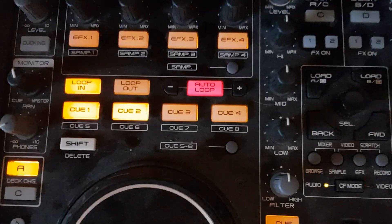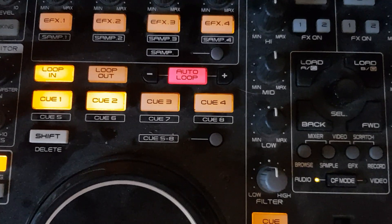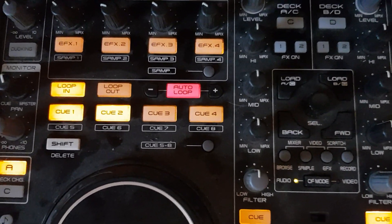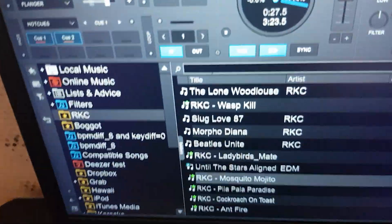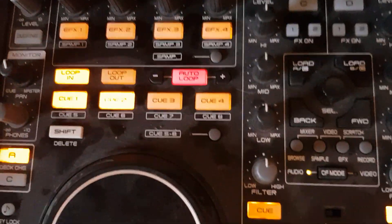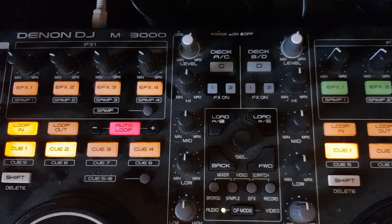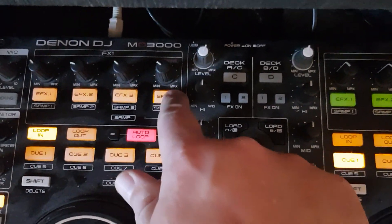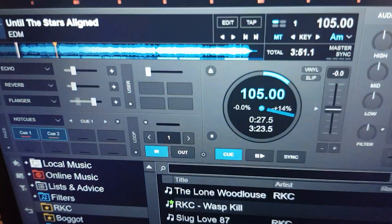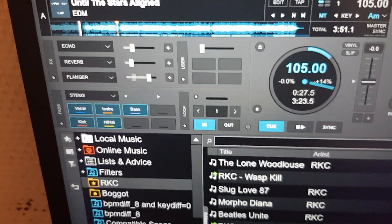One thing is that it actually has eight hot cues - you need to use the little button below to go to the last four, but it has eight. I've mapped those to be pads, so up here I have hot cues one and two. I've then mapped this button, which is usually for video effects, so that it does pad page swapping. If I click it you can see the button colors change as it cycles through my favorite pad pages.